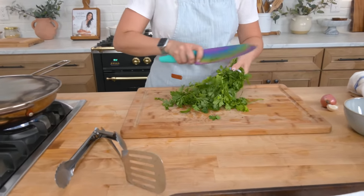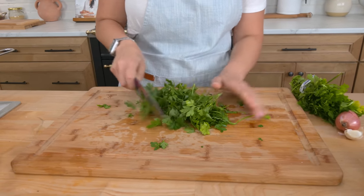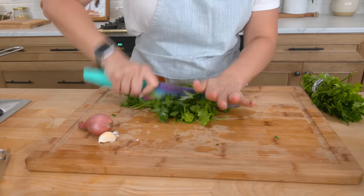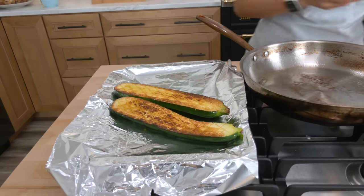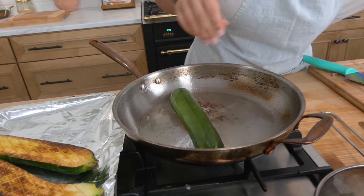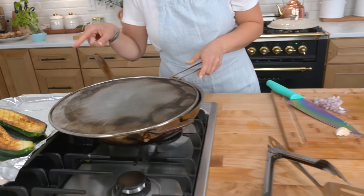In the meantime, I want to get working on my chimichurri. I'm going to use parsley as my base, but you can absolutely add mint or fresh oregano when you have it — today I'm just using all parsley. I'm very finely chopping the garlic — one shallot and one clove of garlic. The first two zucchini are ready, look at that beautiful color, and I'm going to drop in the other two. Remember, you're only cooking them on the cut side, so don't worry about flipping them — just cook until they look like that.